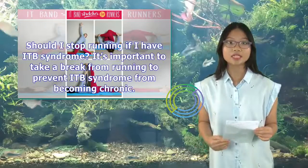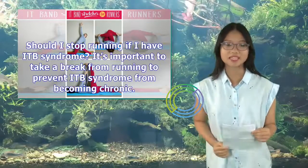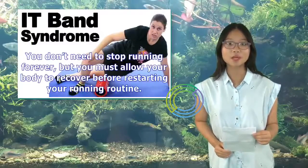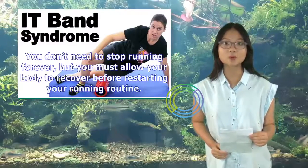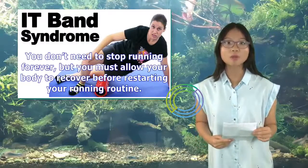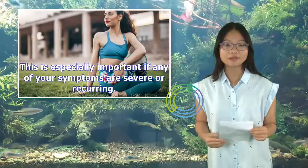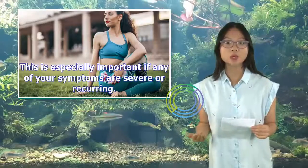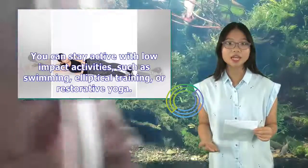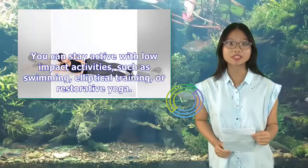Should I stop running if I have ITB syndrome? It's important to take a break from running to prevent ITB syndrome from becoming chronic. You don't need to stop running forever, but you must allow your body to recover before restarting your running routine. This is especially important if any of your symptoms are severe or recurring. You can stay active with low-impact activities such as swimming, elliptical training, or restorative yoga.